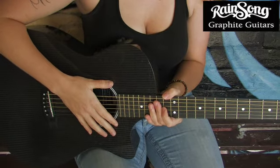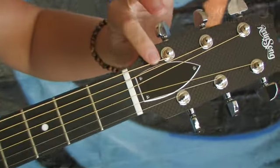The fretboard is smooth and allows for great playability, but if you like your action a bit higher than I do, you can always adjust it using the truss rod at the headstock.